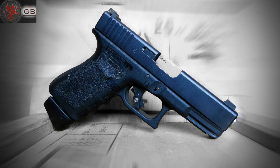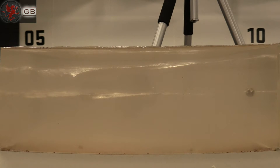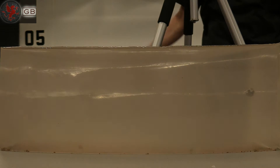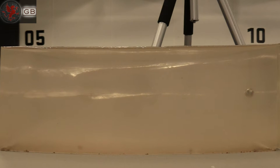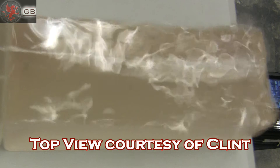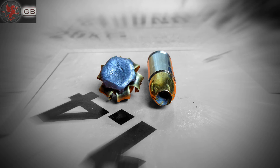Now into the gel from 7 yards with the Glock 19. I love how we all rush over. Alright, this did what it was supposed to — exactly what it's supposed to do. Deep penetration with the progressive wound cavity and without over-penetrating. Remington made a beautiful little blossom with this round.